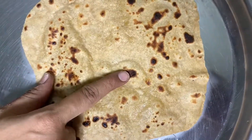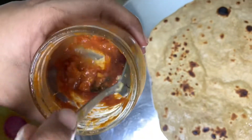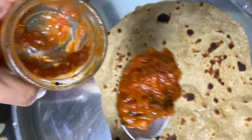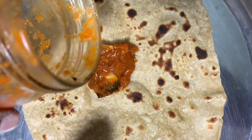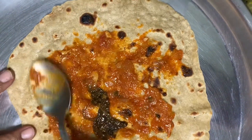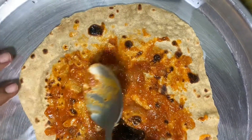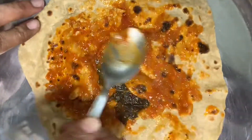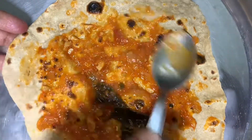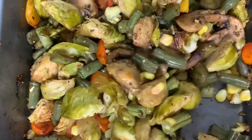I am going to add a chapati. I am going to add homemade tomato ketchup. I am going to add basil leaves to make it healthy. I am going to add the homemade ketchup and the baked vegetables on top.